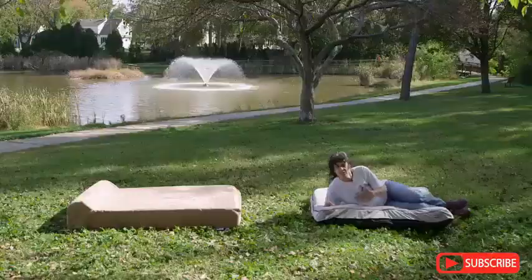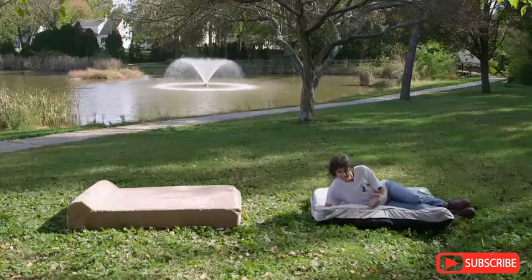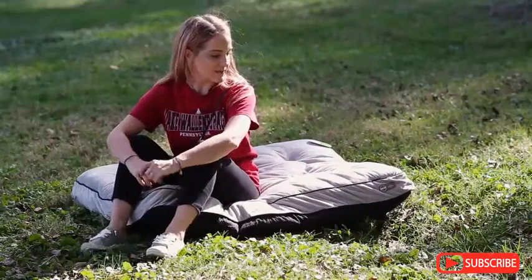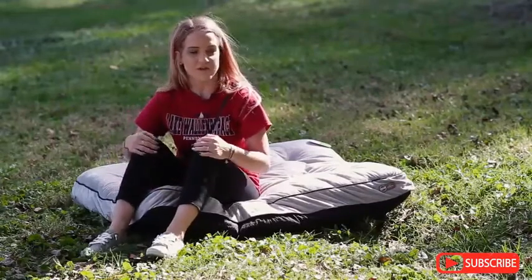I would never want to sleep on it all night. You can feel the floor right through it — it's like there's rocks and sticks underneath. If my dog had to sleep on this bed, I don't think he'd have a full night's sleep.